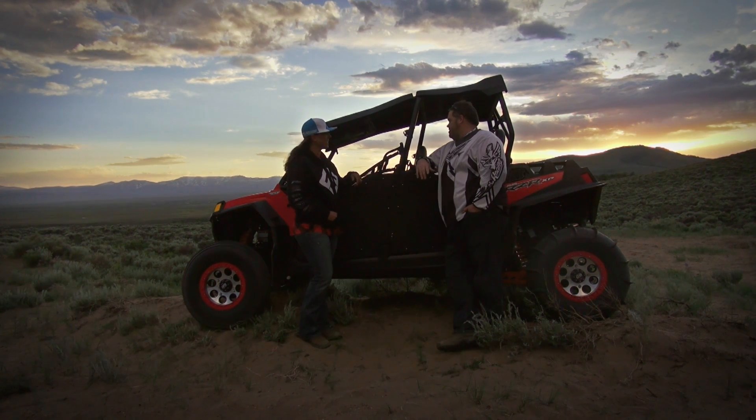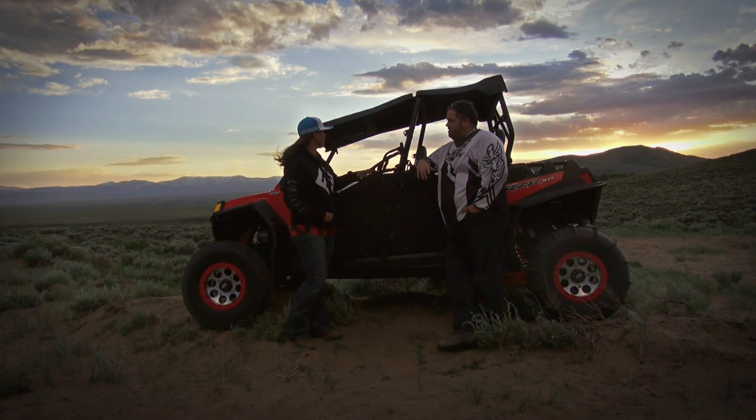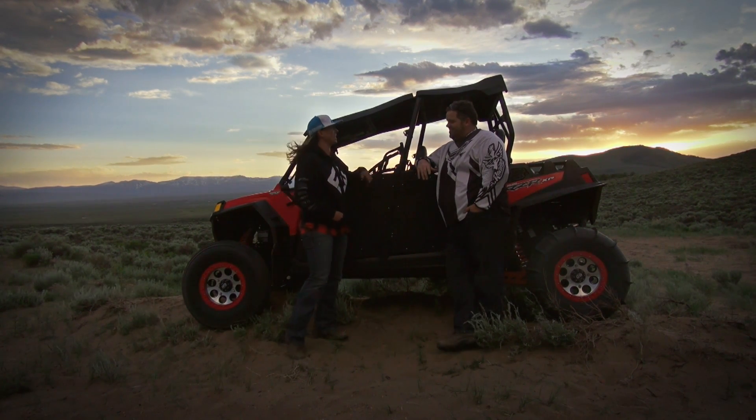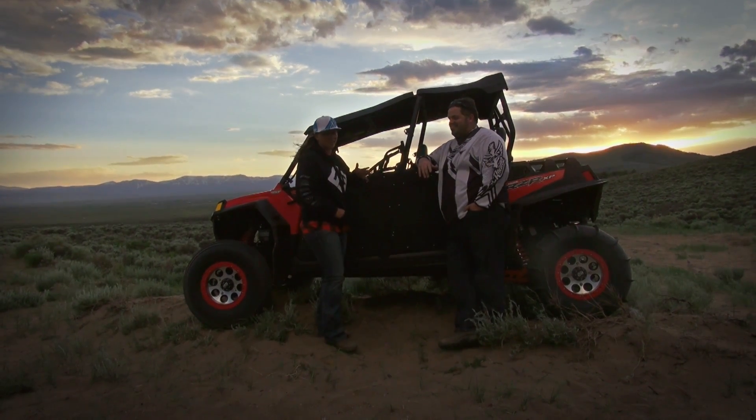And you've got a few accessories — what all have you got on here? I've got the pro-armor seats, five-point harnesses, a system with the sub, my new paddles, the doors that you guys helped me put on today, and the E85 Aerocharger turbo.